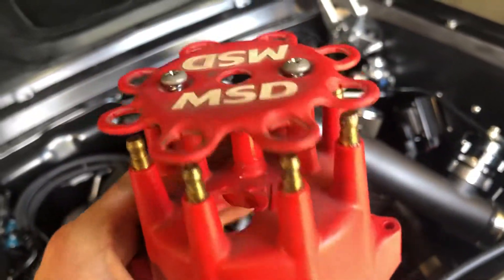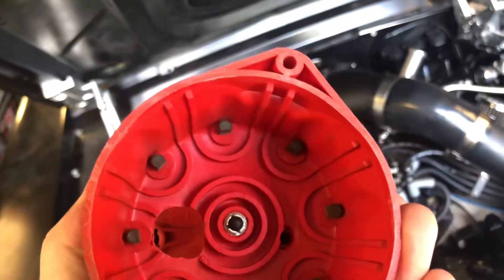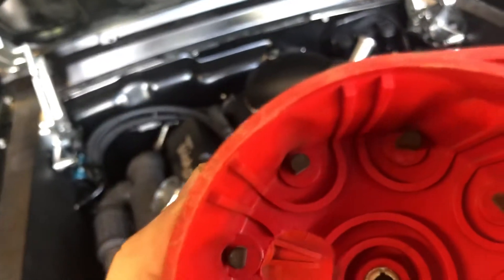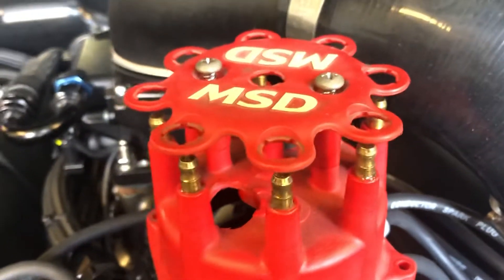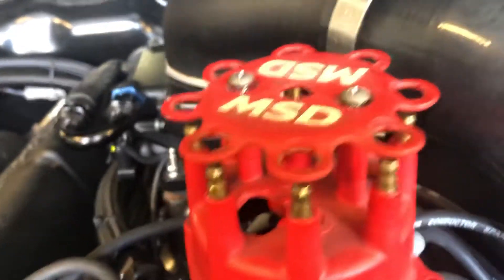What you need to do is: one, time to replace your cap because you need to drill a big old hole through your existing one. Luckily I had a red one and I wanted a black one, so it worked out. What you need to do is drill a hole — make sure you pick a spot where it's easily viewable. Then order your phaseable adjustable rotor, which you can get from MSD. There are two or three part numbers, so look up which one applies to your distributor.